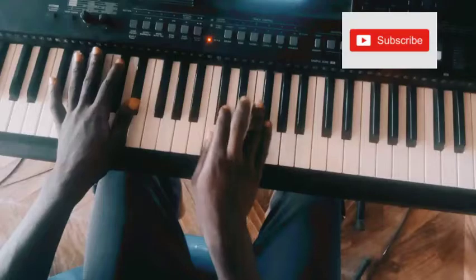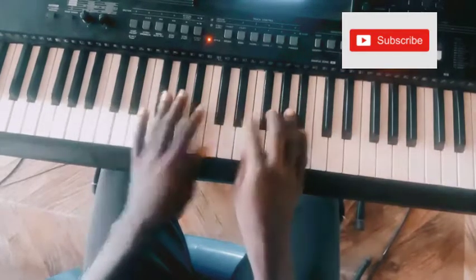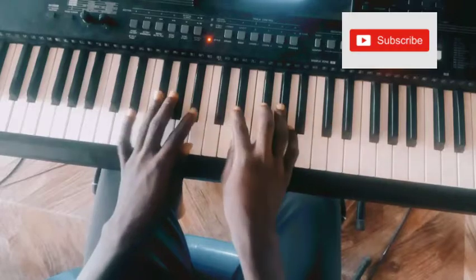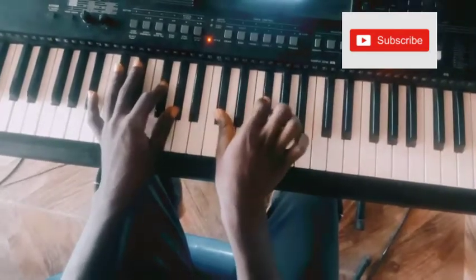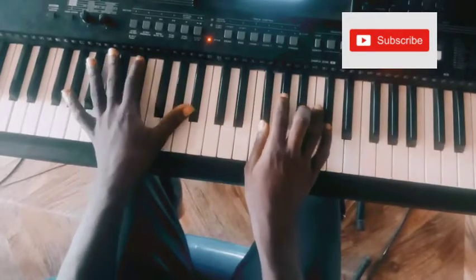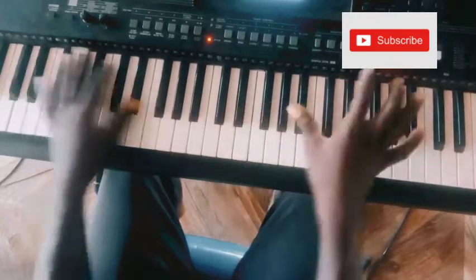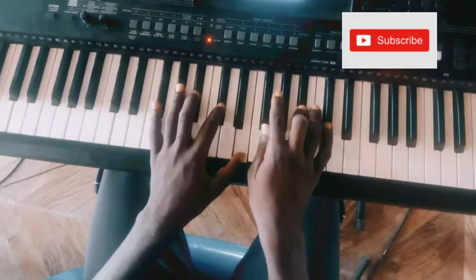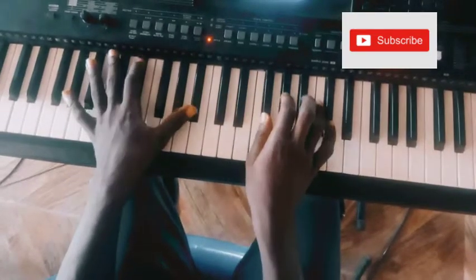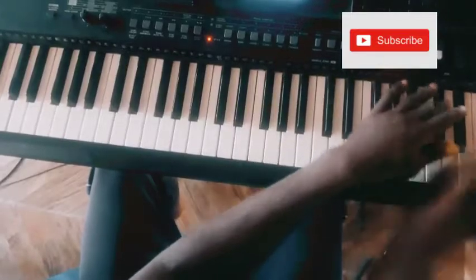Let me play the whole thing. I think I didn't teach you this — after you play, you can play E-flat, F, E-flat. Then remember that move — then play through the whole section.